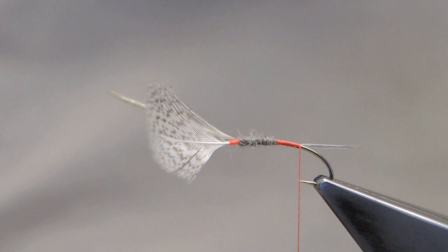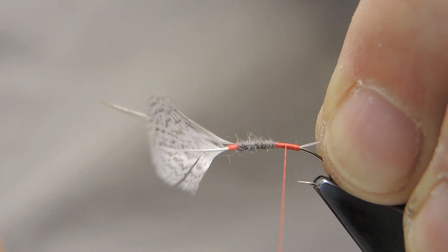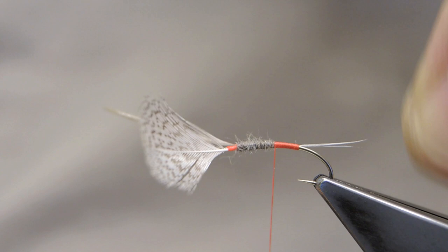And then return touching turns, making for a scarlet butt, till the dubbed part of the body is reached.